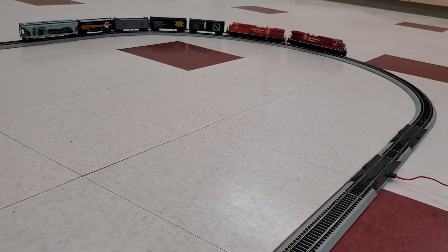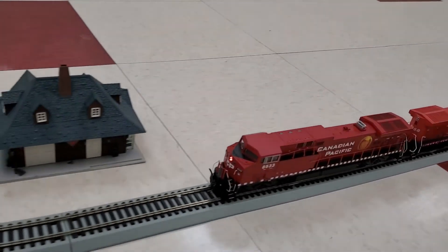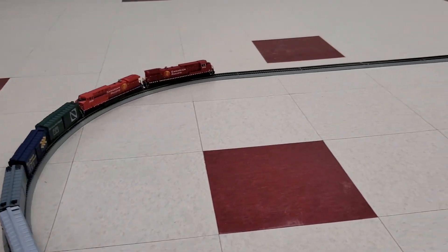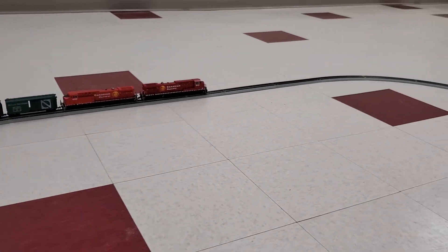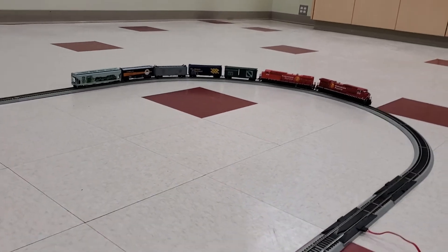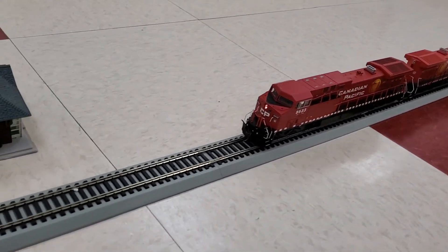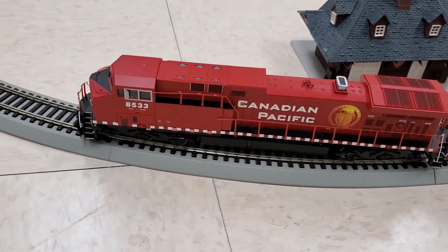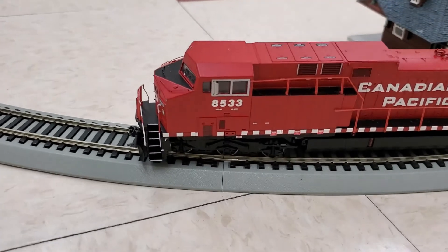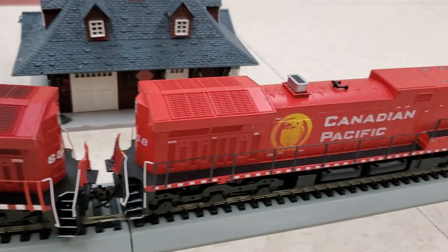I do find that this particular model is a little bit noisy — again, both of them were bought used, so they probably need a good cleaning and maybe a lubing, but they are working not too badly right now. Alright, we'll bring it back in and slow it down. And there we are — the AC4400, an Athearn ready-to-roll as well as an Athearn blue box.